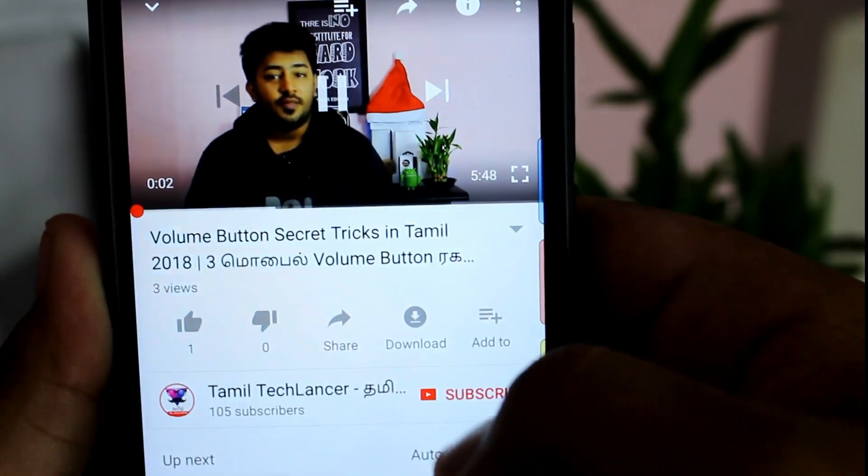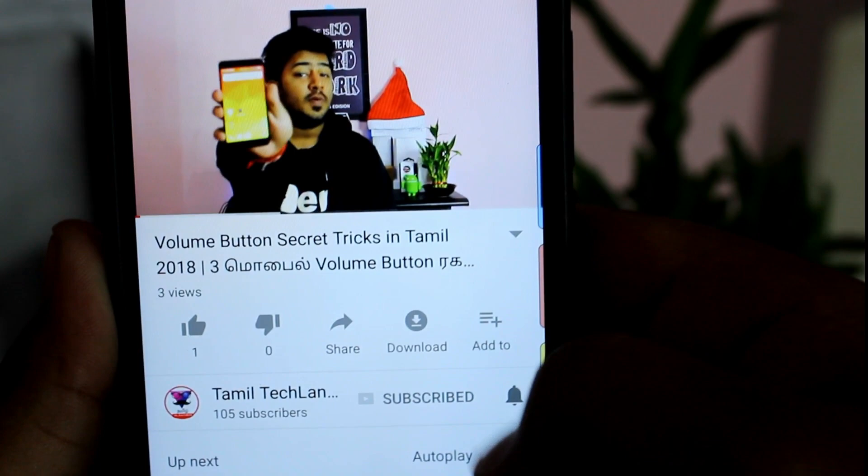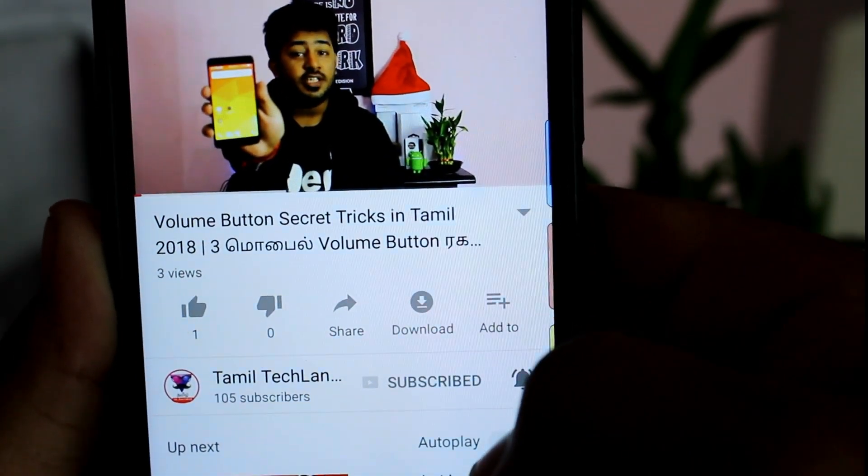If you want to subscribe to our channel, please press the subscribe button and press the bell icon. Let's go to this video.